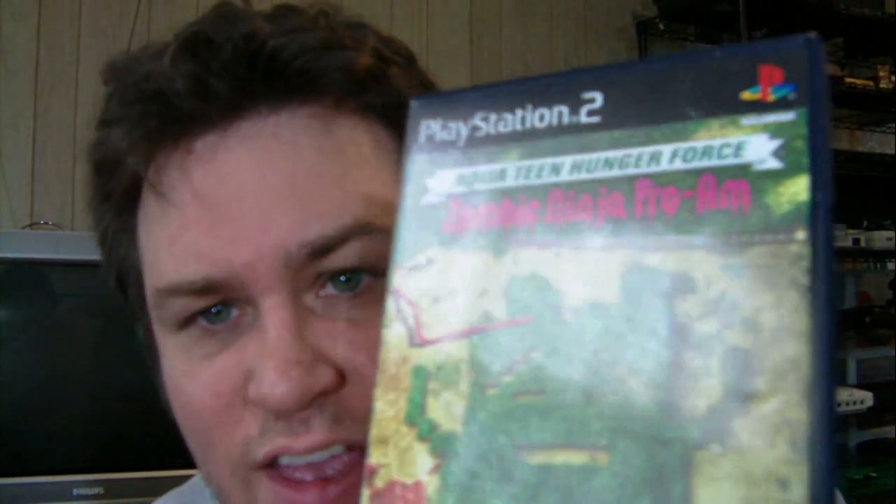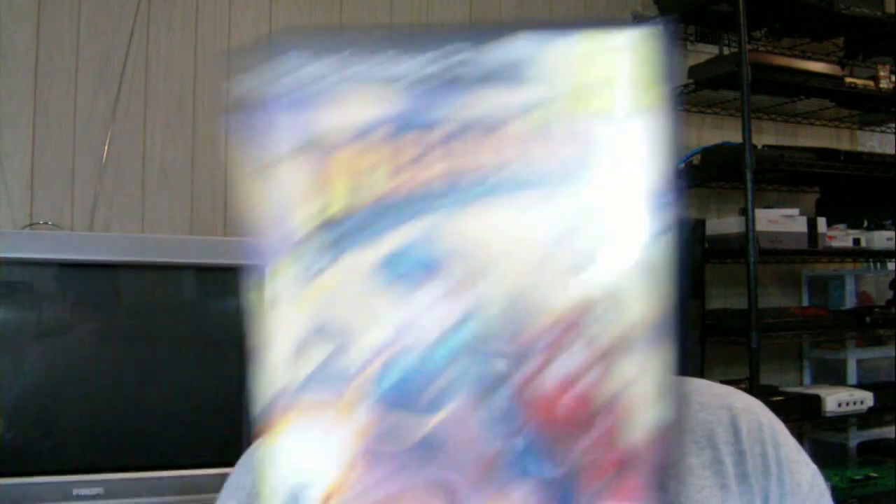Aqua Teen Hunger Force: Zombie Ninja Pro-Am. I was kind of a fan of Aqua Teen Hunger Force - I haven't really watched it in a long time. They seem to go way off the deep end with that show, but the movie was funny. Mega Man Anniversary Collection - looks like it came from a GameStop, so there's tons of stickers all over it. It's probably less than $5.